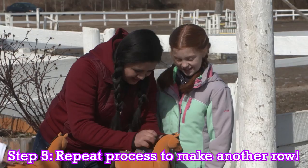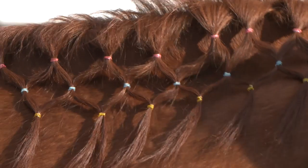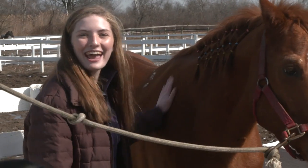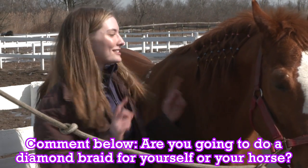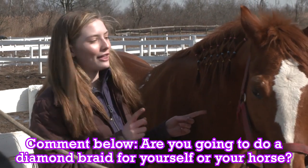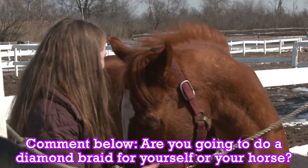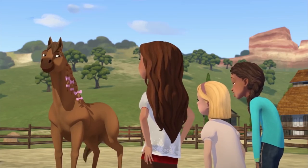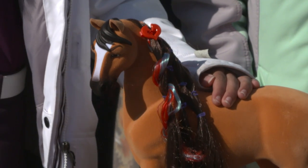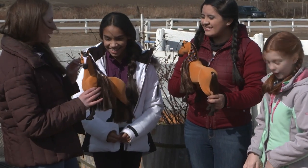Excited to do the next one? Yeah. Oh my gosh, one more and I am finished! Look at Luke. You look so handsome. That looks so nice, Hallie. Comment down below if you think you are going to do a diamond braid either on yourself or on your horse. You look so good, Luke. Done. She looks great. Ta-da! Oh my gosh, that is adorable. You did this so well, Hannah and Lily.